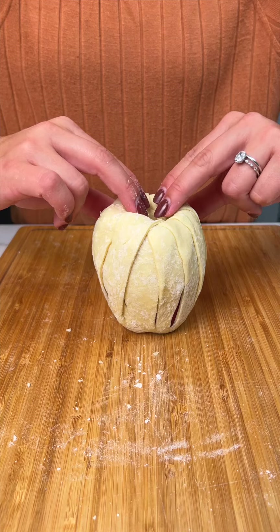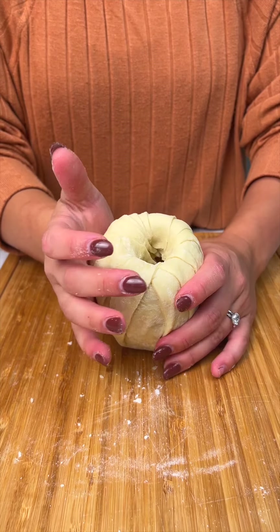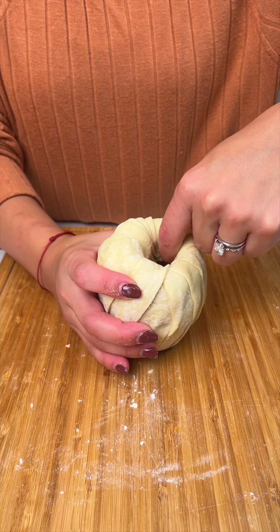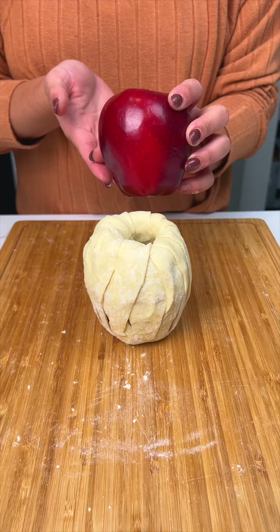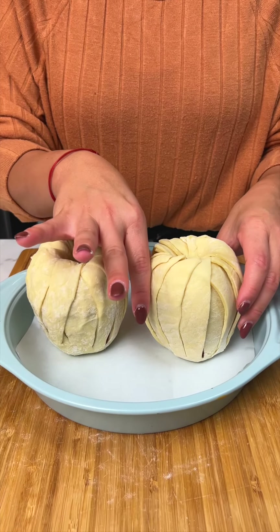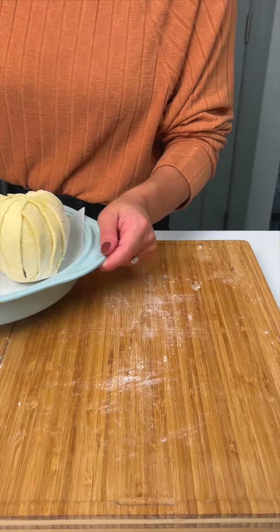So next thing I'm gonna do is take my fingers and push that puff pastry up against the walls of the apple, so that way you have a nice, clear entrance — just like that, a perfect little entrance. I'm gonna do that with my second apple. Second apple wrapped. I have them in a little oven pan, so I'm gonna move those out of the way for a second.